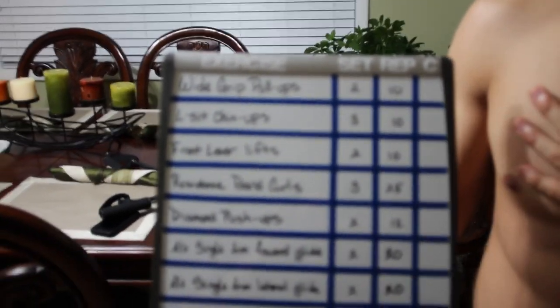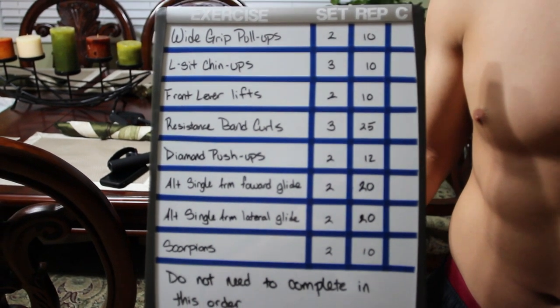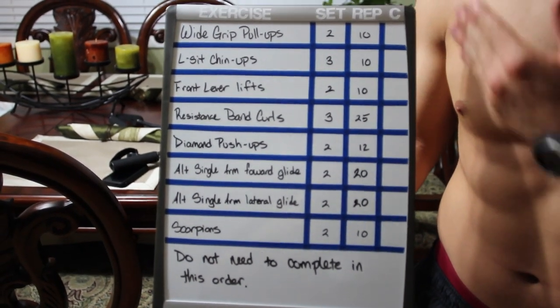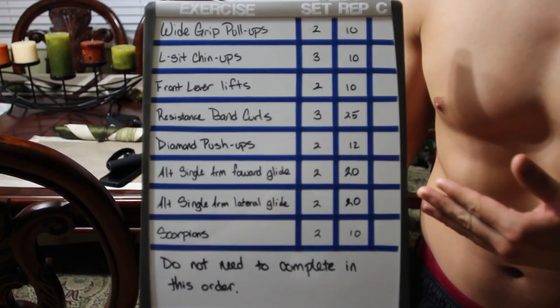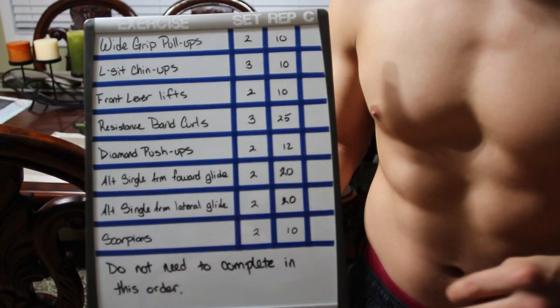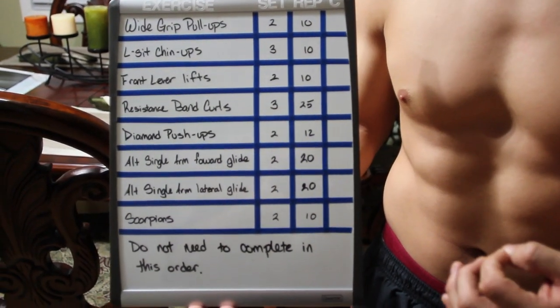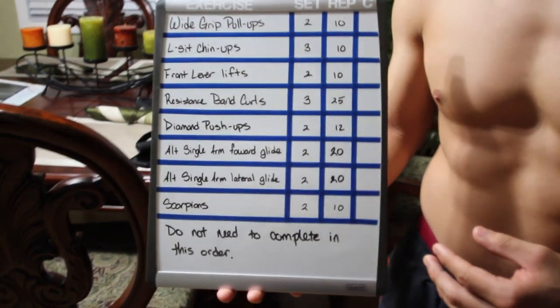My legs are a little sore so I don't want to add in the legs, but there are obviously a lot of leg exercises you can do without machines. This is basically a calisthenics workout that we're going to do right now. I'm just going to film myself doing a few reps of each one and I'll put the name of the exercise underneath each one while I'm doing it.